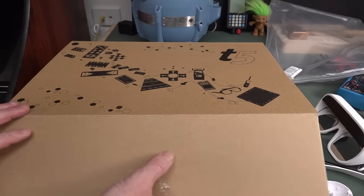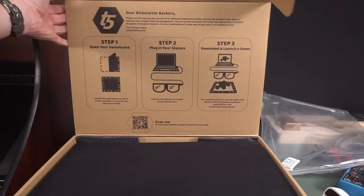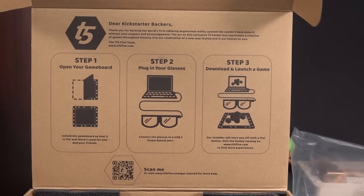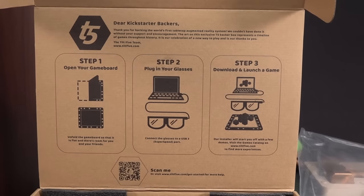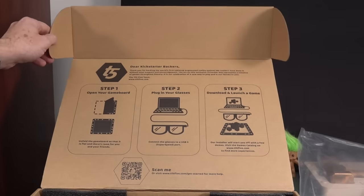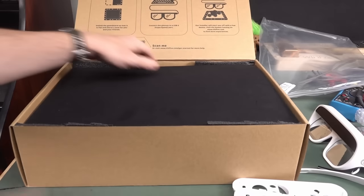Let's have a look here. I've only got the small game board. There are step-by-step instructions: step one, open your game board; step two, plug in your glasses - because you want a simple, seamless experience; and step three, download and launch a game. Jerry has also sent me some additional developer demos and software, which I can play with. Here's the game board.